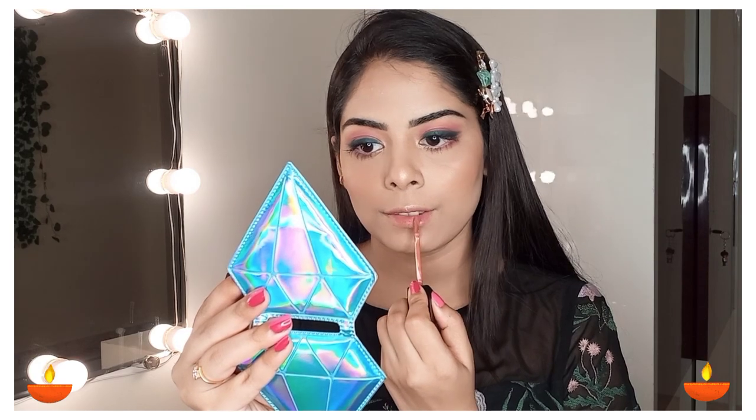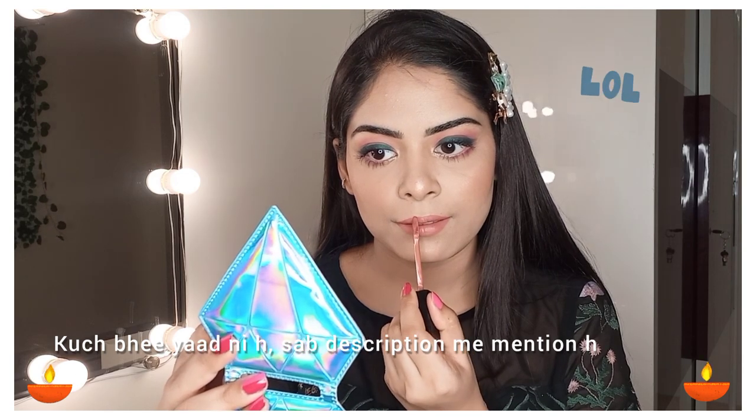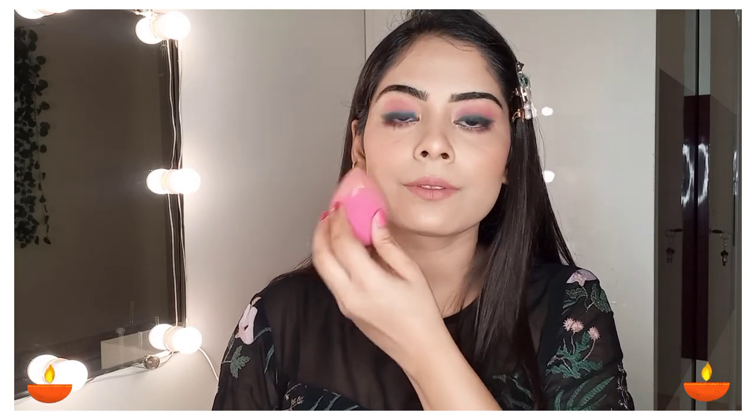After that I am using Swiss Beauty Matte Liquid Lipstick in a nude shade — I will mention the shade name in the description box. Now at last I am using the makeup fixer from Swiss Beauty to set my base. I spray it on my face and then use a beauty blender to pat it just to set my makeup.